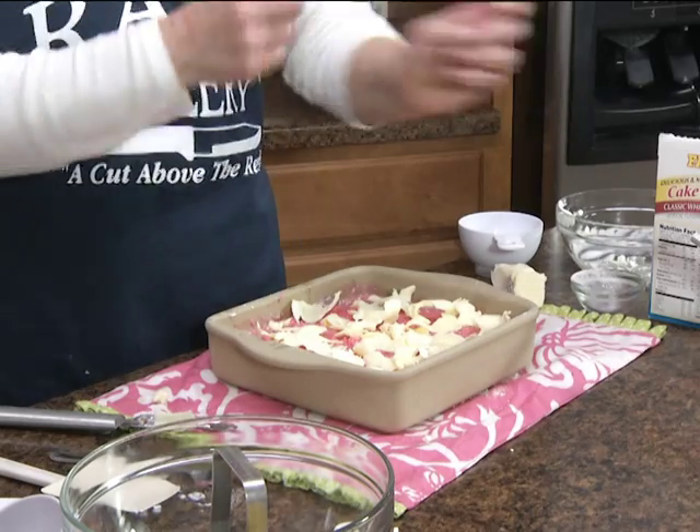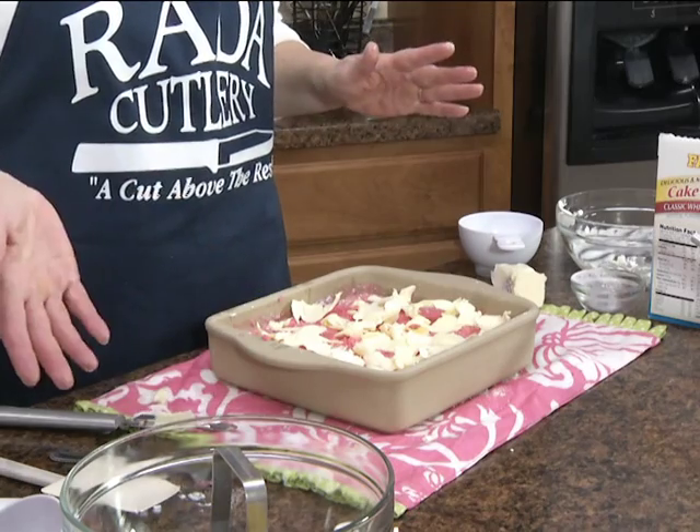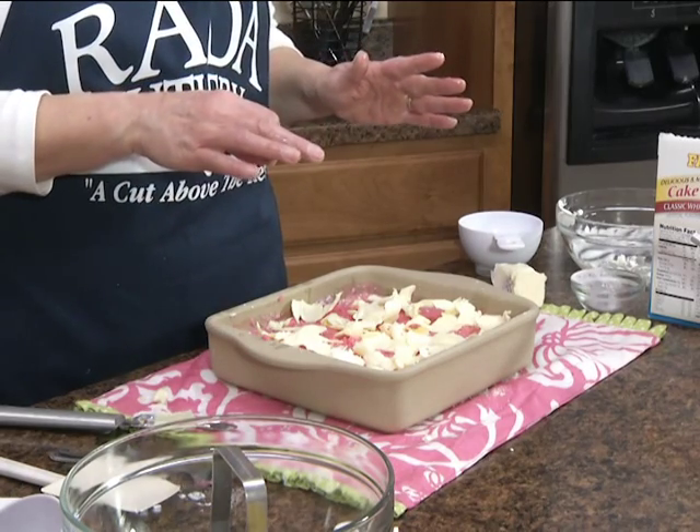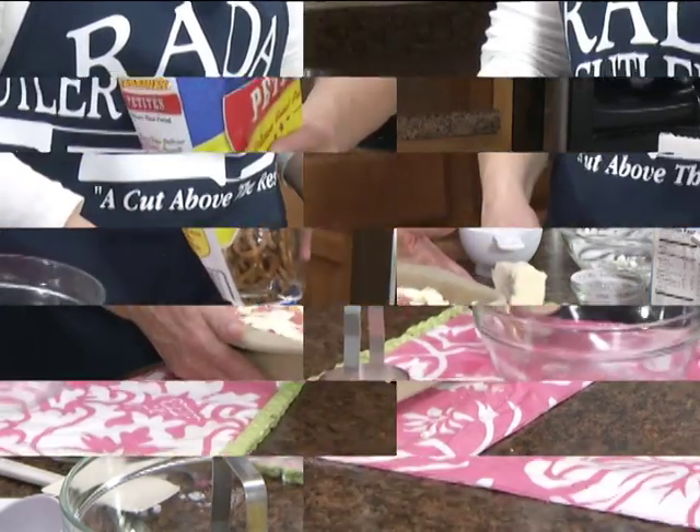Now we're going to bake this for 50 to 60 minutes or until lightly browned. Halfway through, we're going to add some pretzels to the top. Let me show you a unique way to chop up some pretzels.